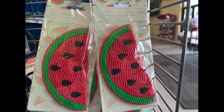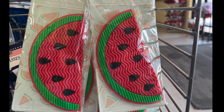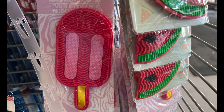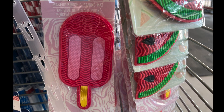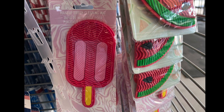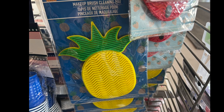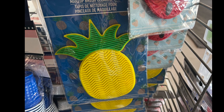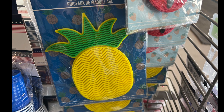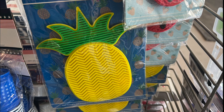We have makeup brush cleaning mats in the shape of a watermelon. Those are cute. I love watermelon, but these are for brushes. And then they have the popsicle ones — two shades of pink and a little yellow with a stick. Plus they have a pineapple. They always have everything in pineapples. You can use these to clean your makeup brushes. These are the same ones you can use in the cleaning section — you can buy the same one plain in the cleaning section.